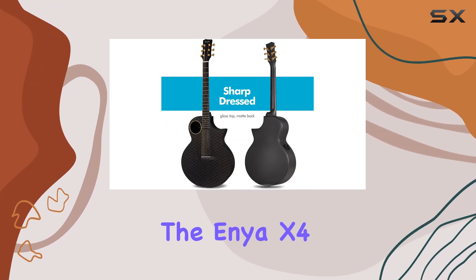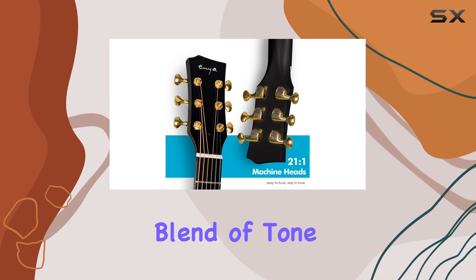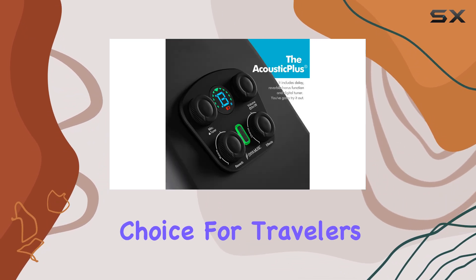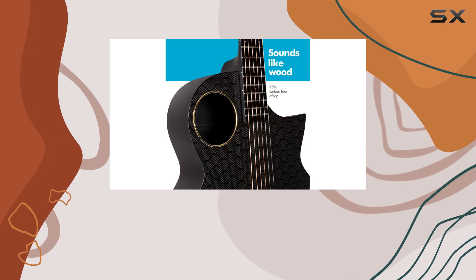Overall, the Enya X4 Pro is an exceptional guitar that offers a unique blend of tone, durability, and versatility. It is an ideal choice for travelers, providing a consistent and reliable performance no matter the environment.